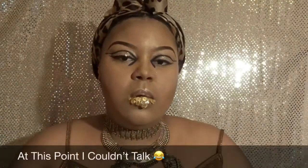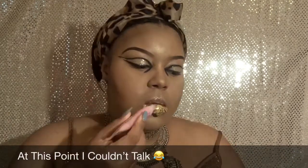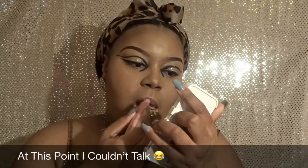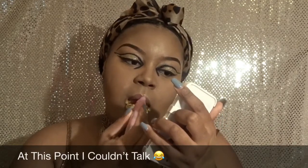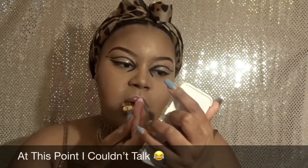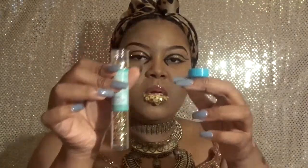Okay, done with the bottom lip. For the top lip I'm going to do glitter and just apply some lip gloss first so the glitter can stick to it. I'm pouring the glitter into the cap it came in, then dipping the brush in water so the glitter will stick to it.